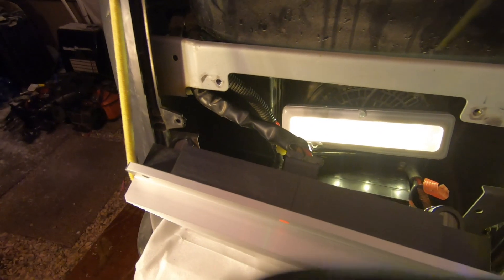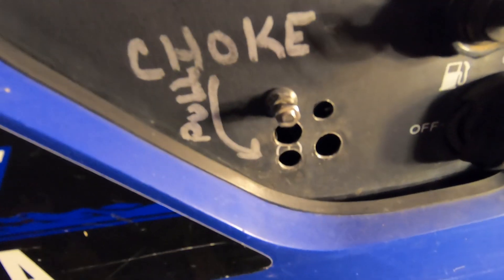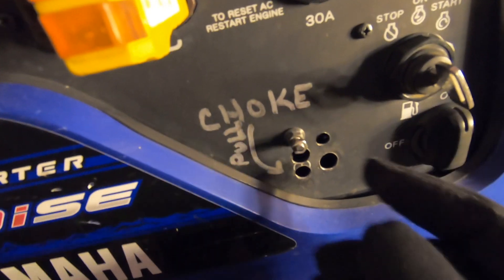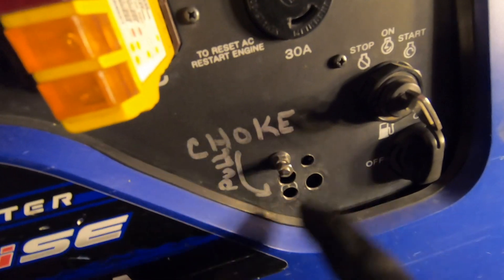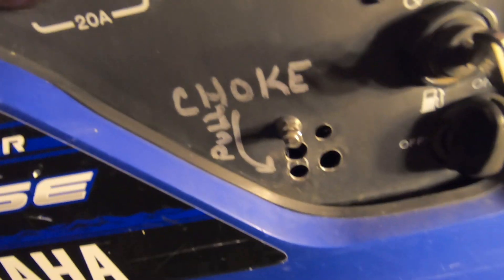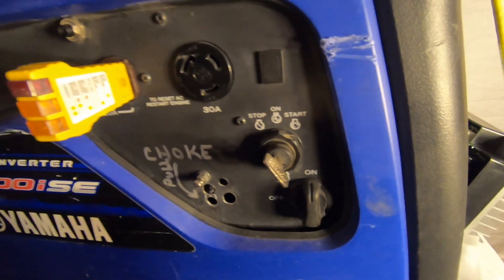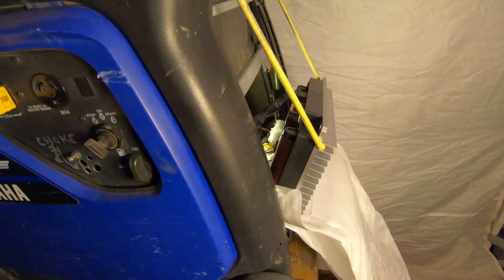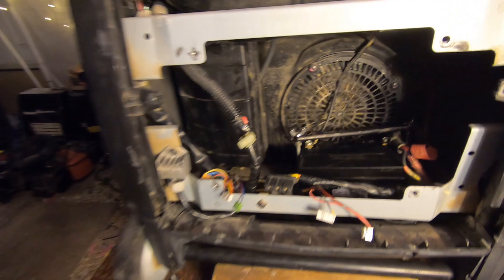When we first tried to start this generator with the bad inverter board, we noticed it seemed like the choke was on. Well, why not just release the choke? That's because it doesn't have one. There's a choke written with Sharpie with a bunch of holes — it used to have a wire connected to it and I just pulled it and it came out. That does not look factory. This generator has an electronic choke and it looks like something's wrong with it, so I'm going to unplug the board and investigate the air box and carburetor.